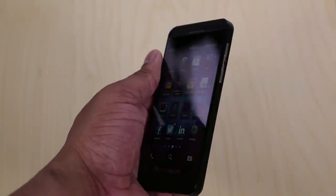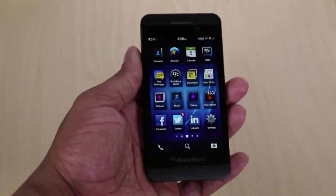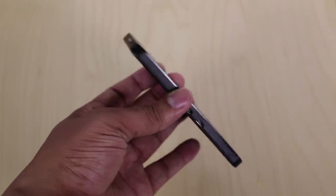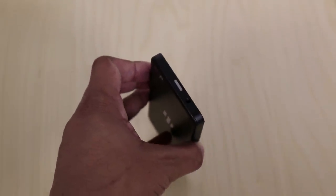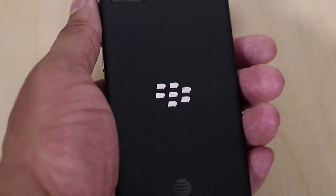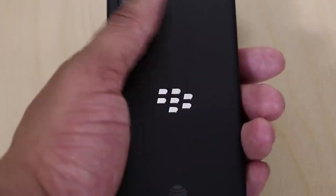Starting off with the design of the BlackBerry Z10 — I'm liking what I'm seeing. It's not the best looking phone on the market, but I do like the overall look of it. It's pretty lightweight, coming in at 4.78 ounces and only 0.35 inches thick. As far as the feel in your hand, it feels very nice because of the back — it has a nice rubber grip, so you're not going to have this thing slip out of your hands.